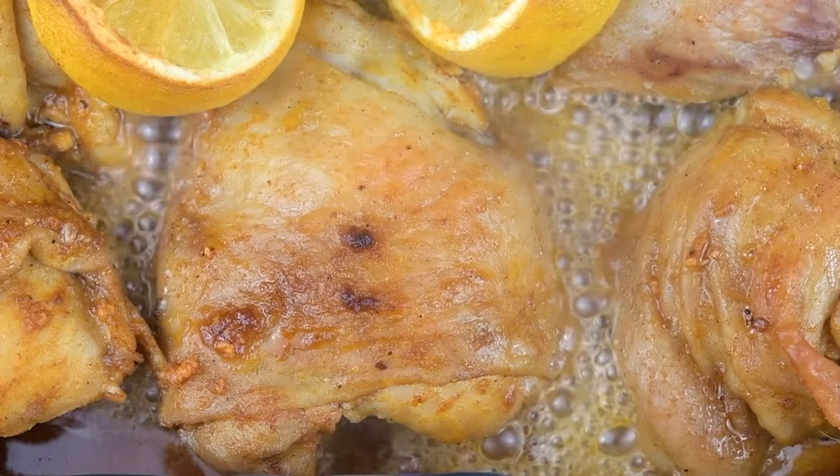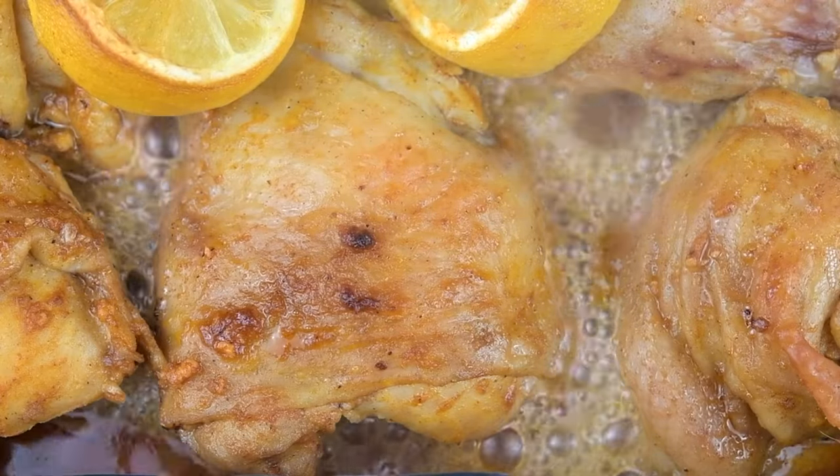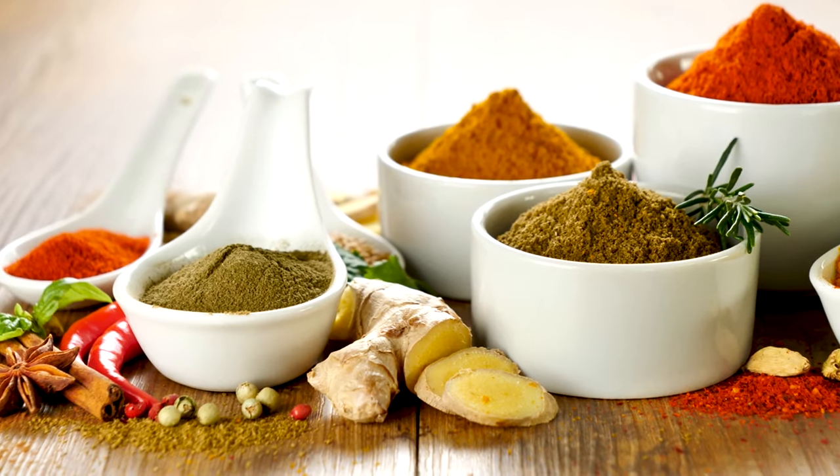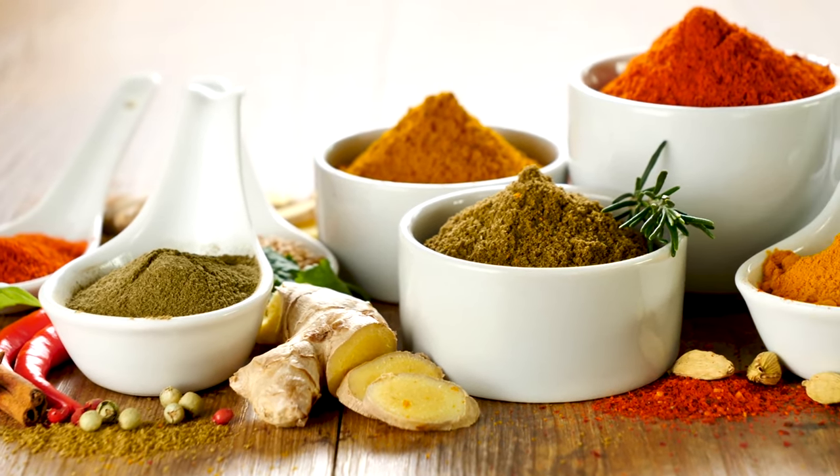Garnish and serve: once the chicken is cooked through and tender, garnish with fresh chopped parsley before serving. This not only adds color, but also a burst of fresh flavor right at the end.